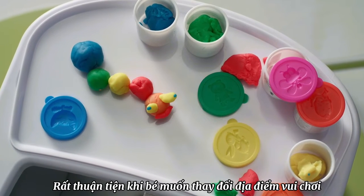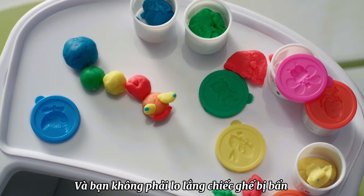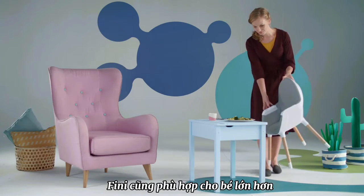It's so comfortable that your child will love to play in it too. And I don't have to worry about the chair getting dirty. Finney is also fantastic for older children.